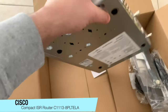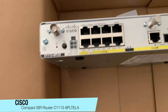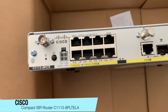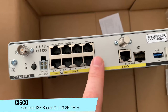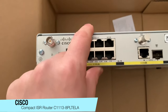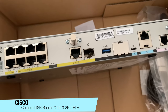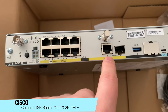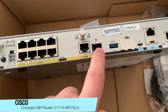As we turn it around, let's see what ports we have. We have our power port and on/off switch. We have our Ethernet ports — up to eight ports allowed. Four of these ports are PoE, but you need to buy the special PoE module and power supply to get the PoE. We also have a WAN port — a one gig port — and you can choose between SFP or an Ethernet port for your WAN.